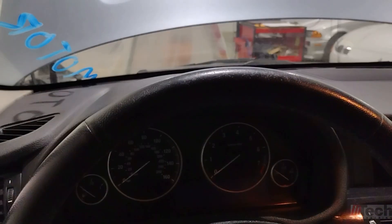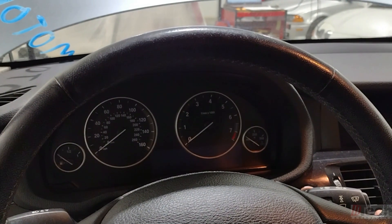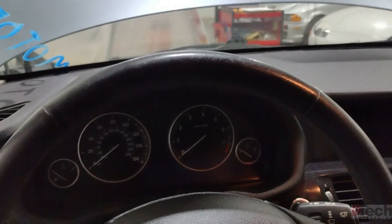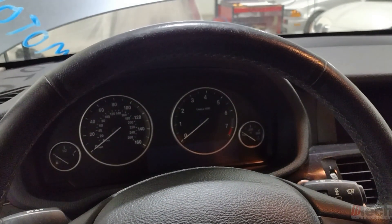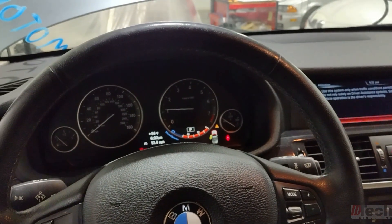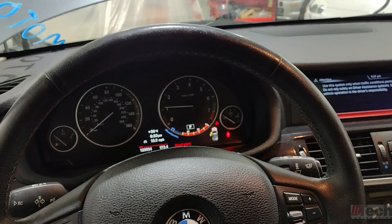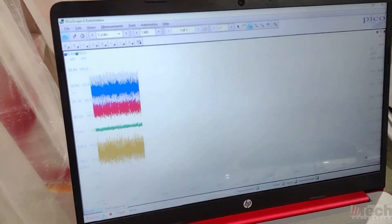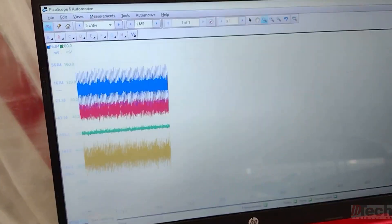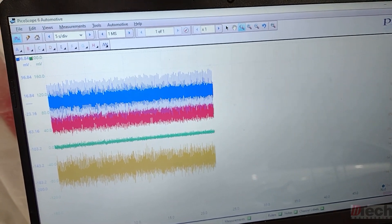Now that you're connected, make sure your leads are safely out of the way and start the vehicle. Listen for noises at idle if it's an engine concern, or drive the vehicle if you're testing suspension. This vehicle was brought in because of a noise they were told meant a bad engine. I'm letting it idle, and already one channel is distinctively different — the green channel — but we'll let it run and see what we find.